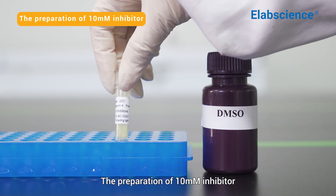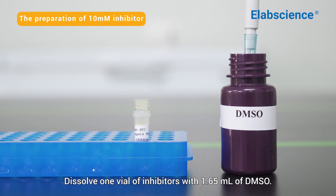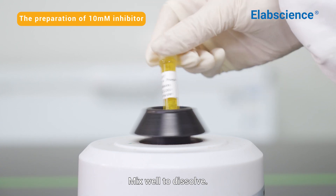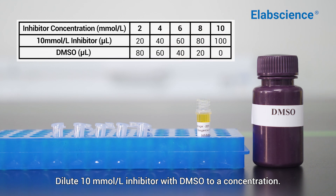The preparation of 10 millimoles per liter inhibitor: dissolve one vial of inhibitors with 1.65 milliliters of DMSO, mix well to dissolve. Then dilute the 10 millimoles per liter inhibitor with DMSO to the desired concentration.